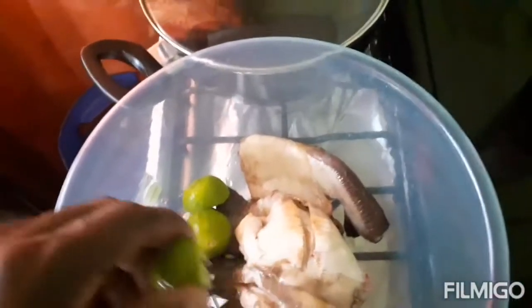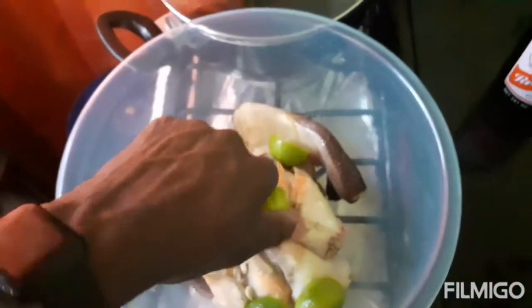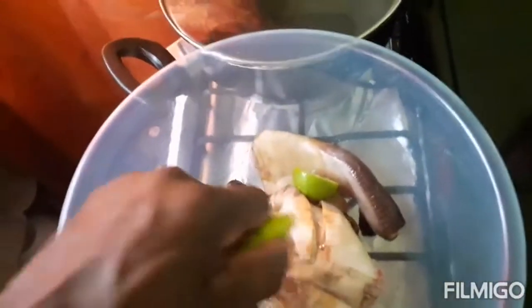For cleaning the conch I'm gonna use some green lime, because conch is a thing that is a little bit slimy. I'm using the green lime to get rid of the slime. Next to the conch you can see my Red Stripe - I'm vibing today, just chilling with my Red Stripe.